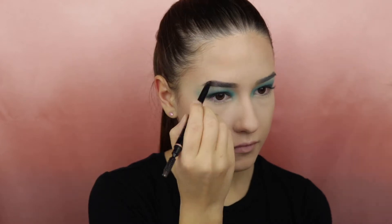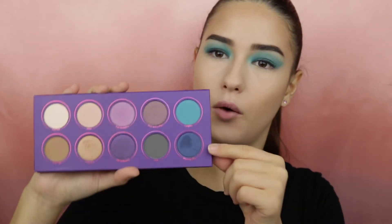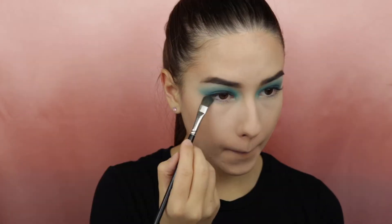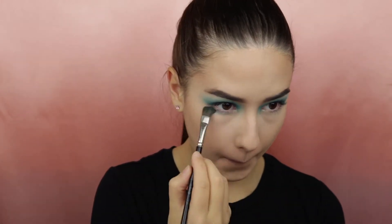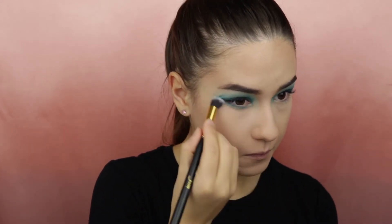For my eyebrows I will be using the Anastasia brow definer in the shade Medium. Moving on to my lower lash line I will apply Ladylike, and I will take a clean brush to blend the edges. Now I will line my waterline with a black pencil.